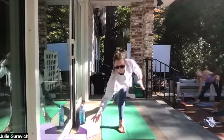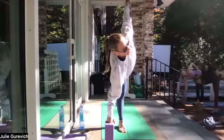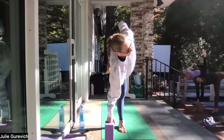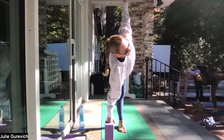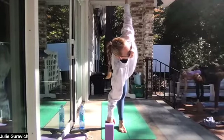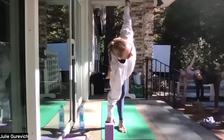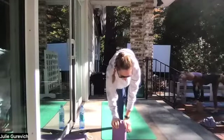Seamlessly flow to ardha chandrasana — half moon. Block can go any height needed for your balance, off the edge of the right baby toes, enough forward that your side ribs are long. Left arm spreads up towards the sky, or your hand can be on your hip if your balance is off today. Lift from that inner left thigh. Grip the right hip in super strong, and add in the bind if you need it today. Find some lightness in this pose so it's not such a mental challenge — make it effortless. Think a little less, feel a little more, and just be.